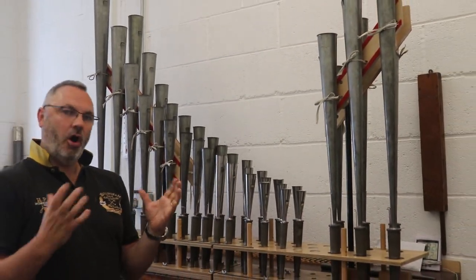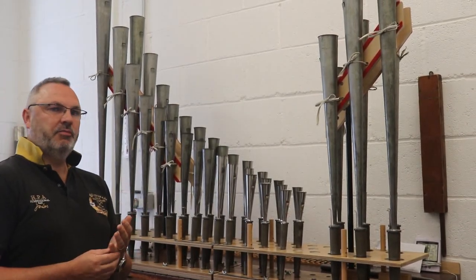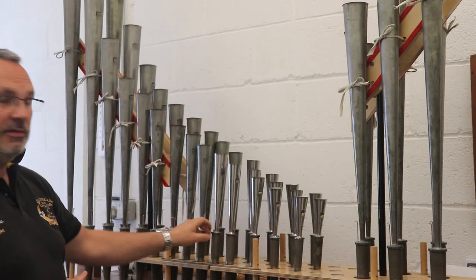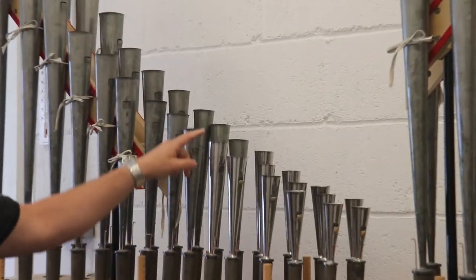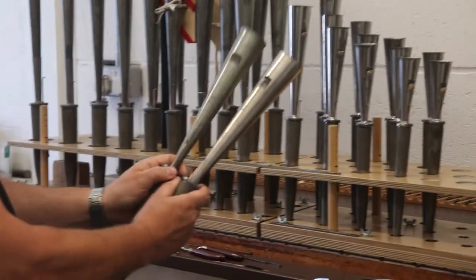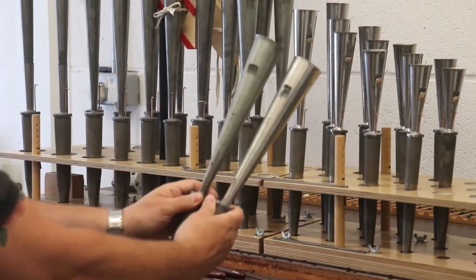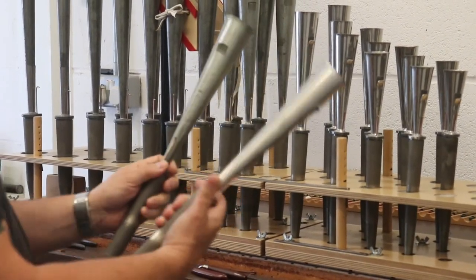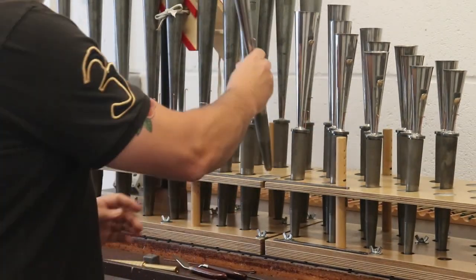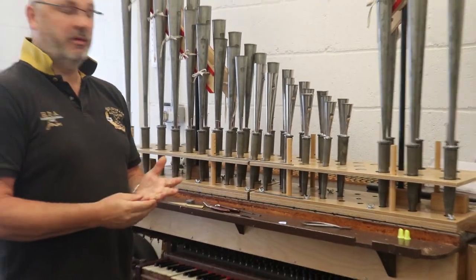A harmonic reed stifles the vowel almost of the reed, so it moves from an open vowel to a closed vowel. What we decided within the restoration of the organ was to bring back the tone as best we could. So we've taken the harmonic treble pipes away, remade following the scale of the pipe below it, and voiced everything else with the same metal. The scale follows on, the slotting follows on. It's the original shallots and the original tongues. So we've got a nice bright treble. It's not quite as loud in the treble, but the character of the stop has been returned.